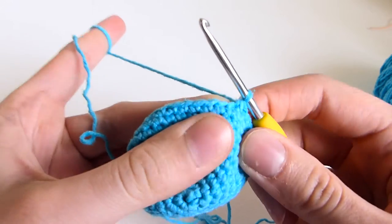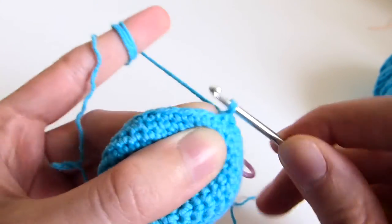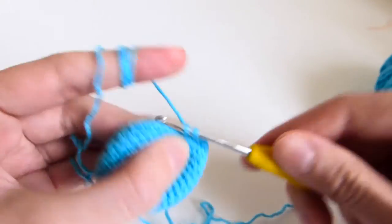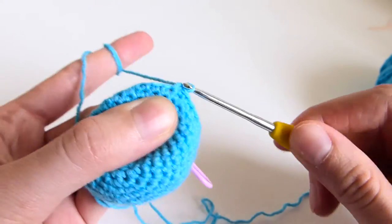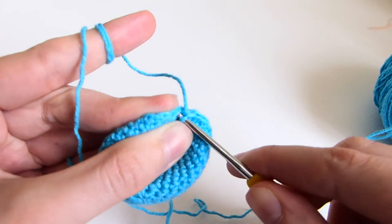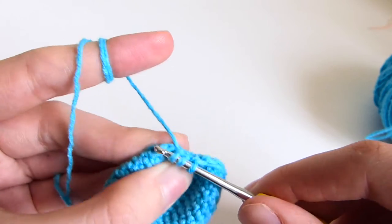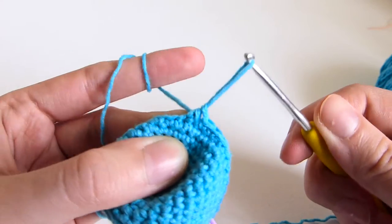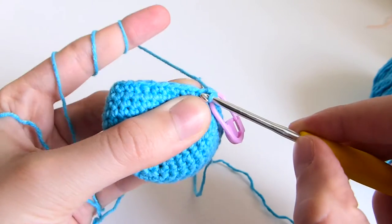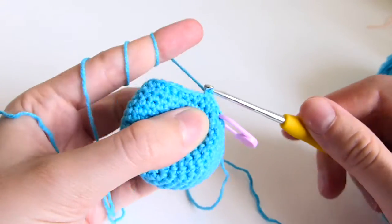Be careful when you want to make the next stitch — it's really tempting to make it in the wrong place. Don't make it there; you should make it in the correct stitch. 1, 2, 3, 4, and the invisible decrease: pull through the 3 loops. You repeat that sequence till the end of the row.